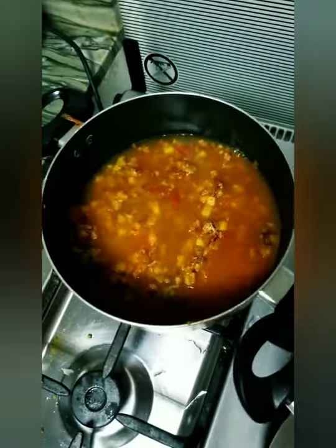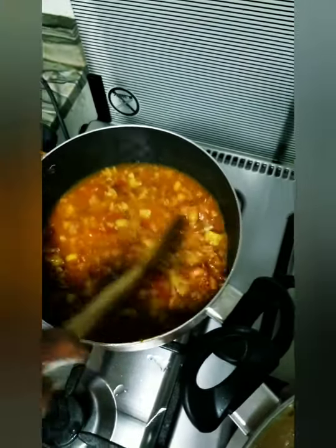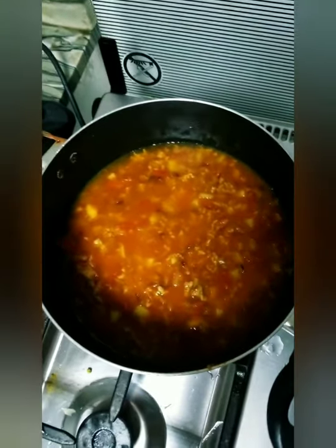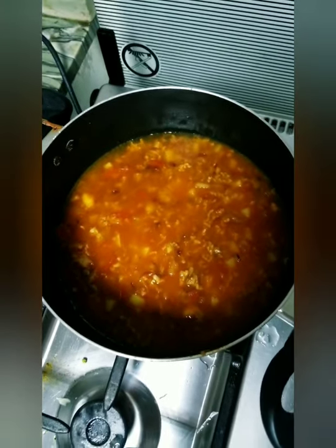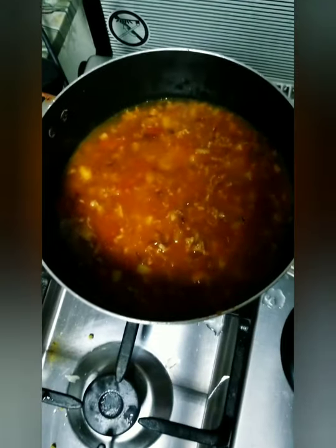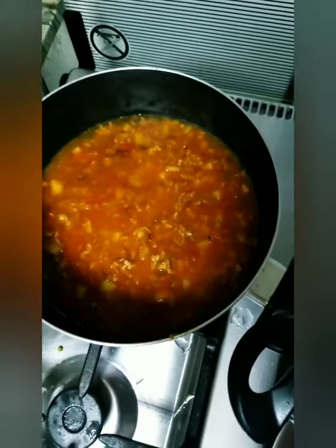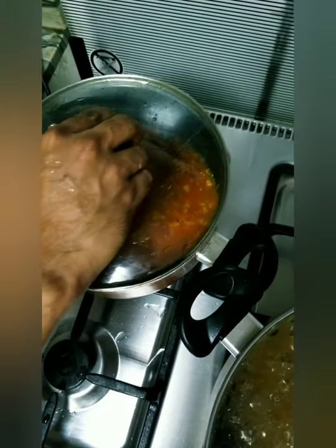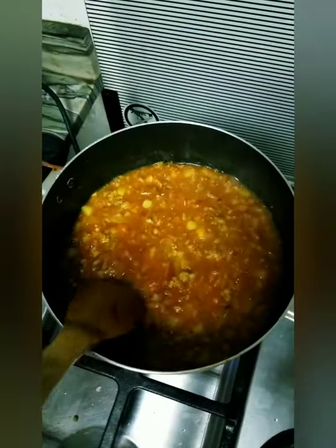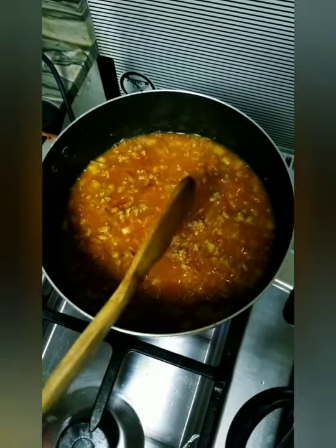Actually, guys, except for the coriander powder, turmeric, and cumin powder, it looks like giniling. In Tagalog terms, we have the same look in the Philippines, which is giniling. You just need to put the lid and let it simmer until the meat is tender. From time to time, stir it so the food will not get burned at the bottom.